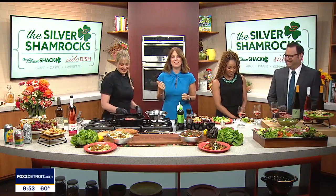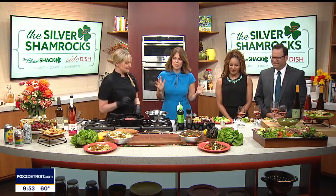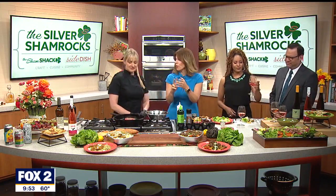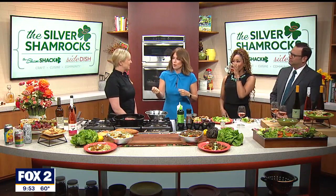Deb Silver from the Silver Shamrocks is here with some beautiful salad inspiration. So real quick, just so people at home understand — you have two different locations, you do catering, you do workshops, and you do grab and go.